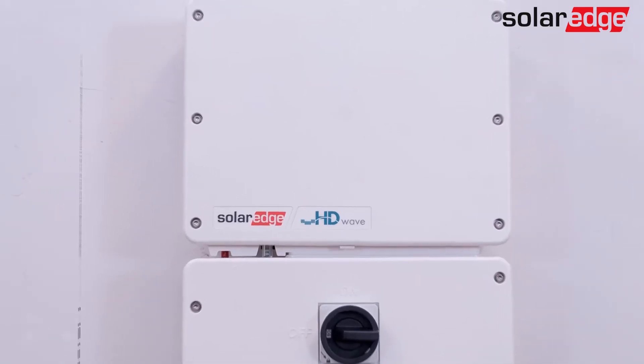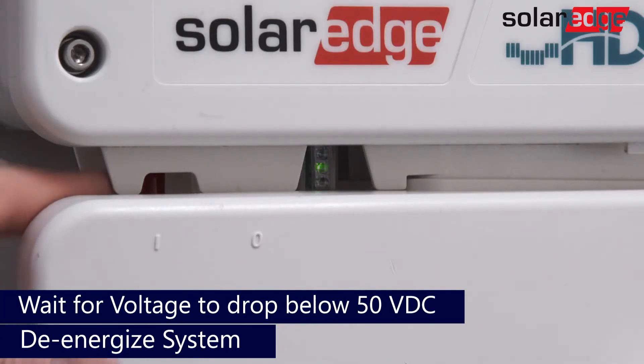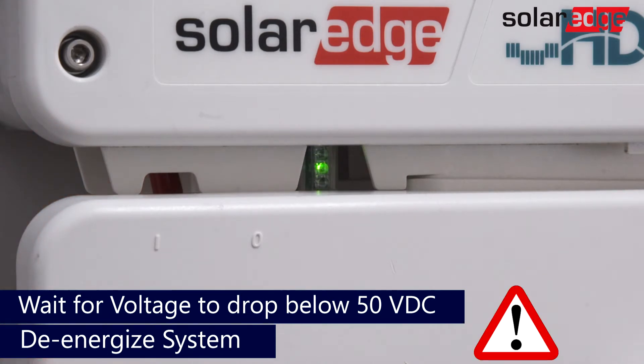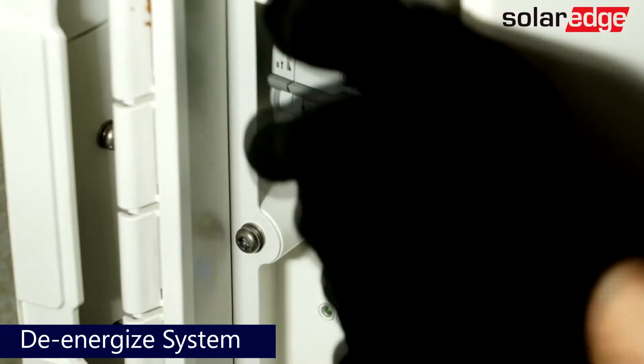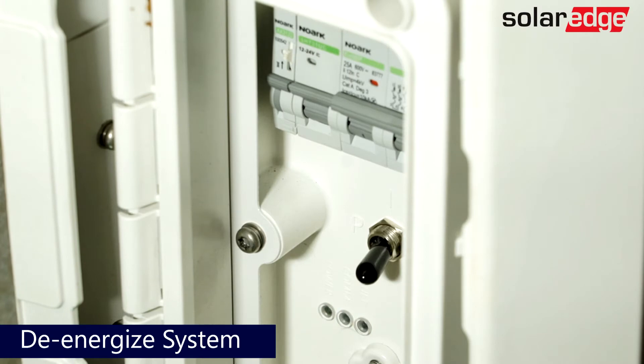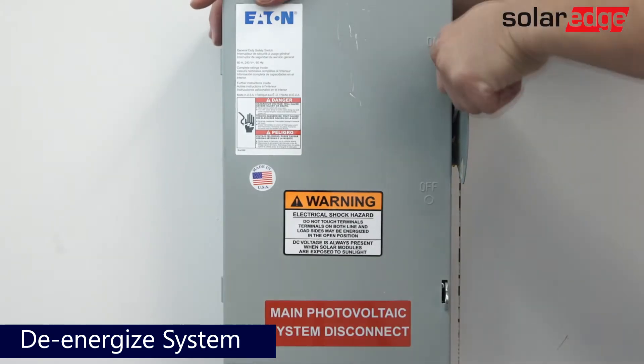Prior to beginning any work, make sure that the system is fully de-energized. Turn off the 1-0-P toggle. Allow DC voltage to drop below 50 volts. Turn off the DC safety switch. Turn off the toggle and then the breaker for the battery. Then turn off AC power.